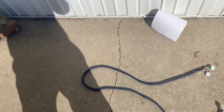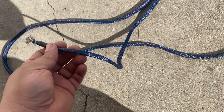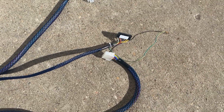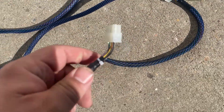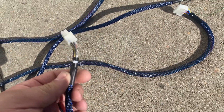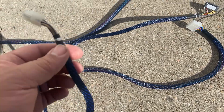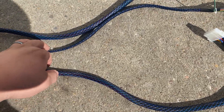I have also re-loomed the MEI bill validator connector that goes to the bill validator side. Here is the 110-volt controller side. I re-loomed it in braided loom with blue stripes.